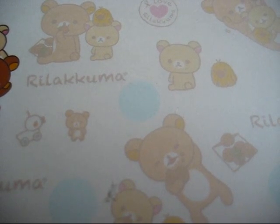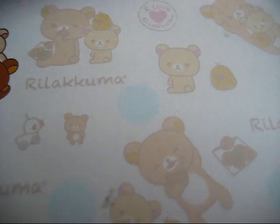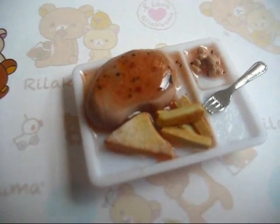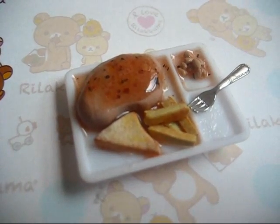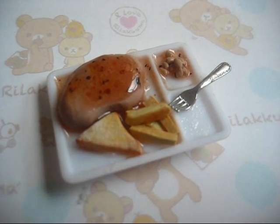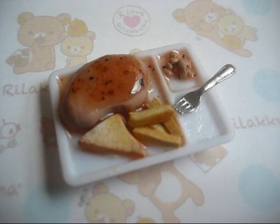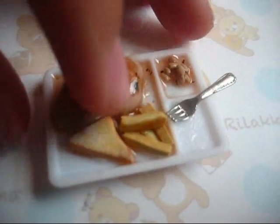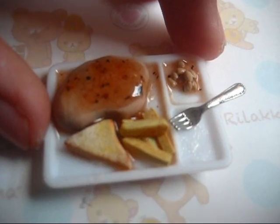And next I have this chicken chop. It is not as nice as the previous set for the chicken, but I actually like the baked beans, the garlic toast, and the fries in this set better.